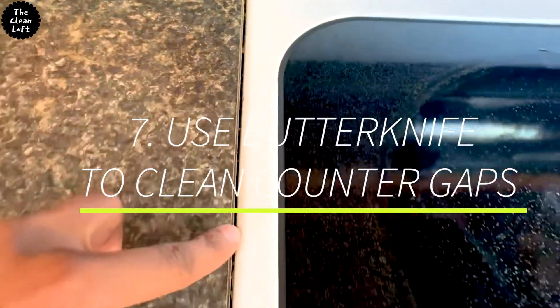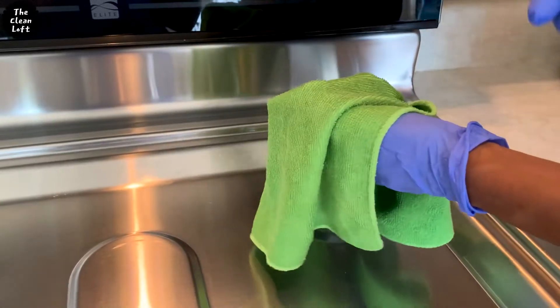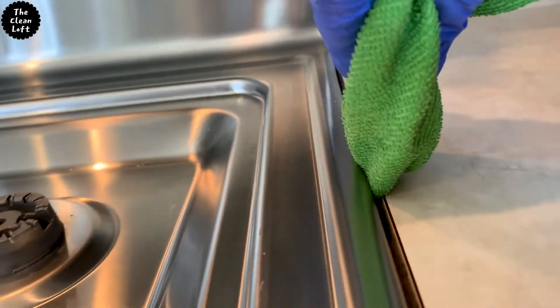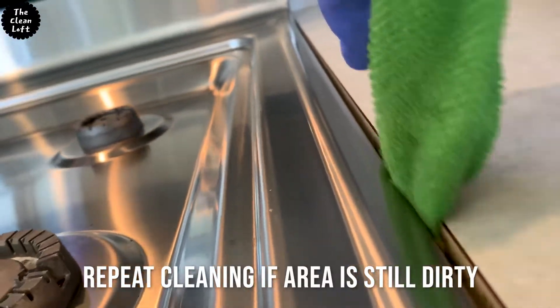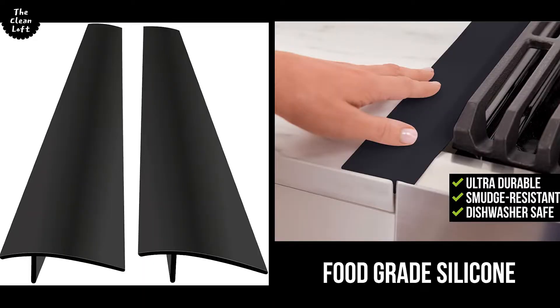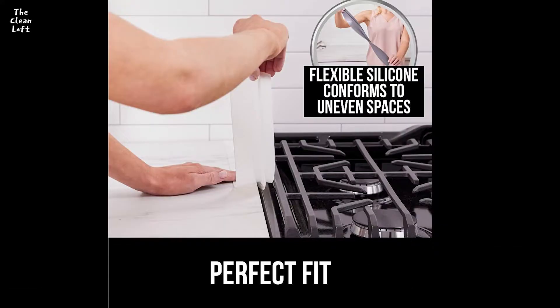Number seven: use a butter knife to remove debris in between the stove and cabinets. This area hides a lot of dirt. Place the butter knife inside a towel and use it to clean in between the gaps. You can also buy counter gap covers, which will solve the problem as well — I'll put the link in the description box on where to find them.